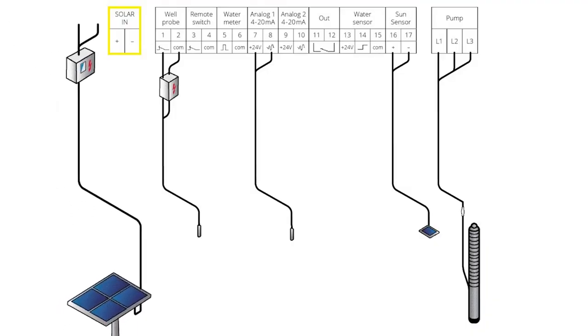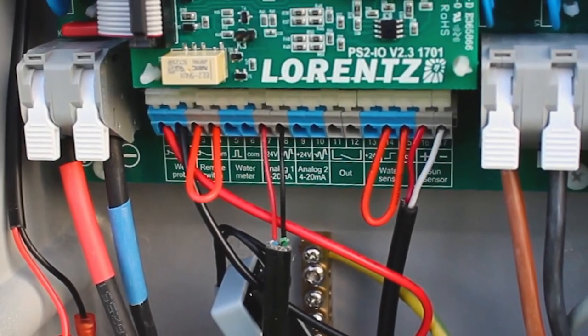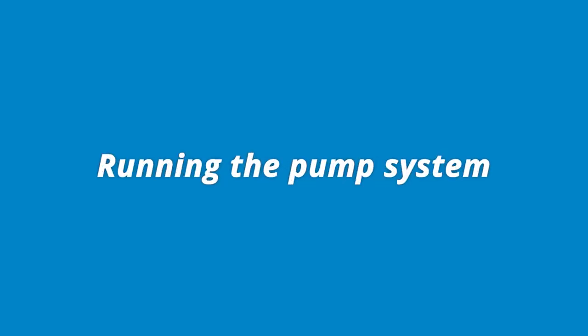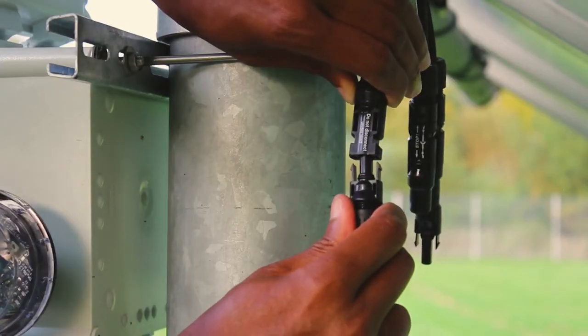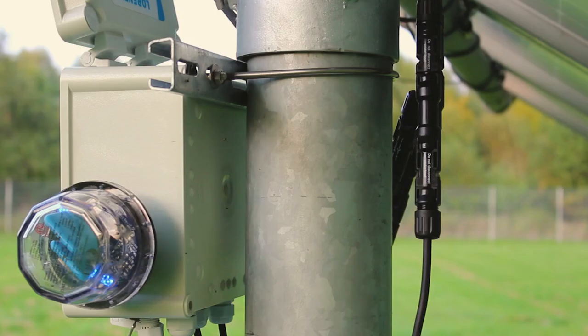And finally, the power input. The controller is powered when the solar cables are connected and the PV disconnect is switched on.